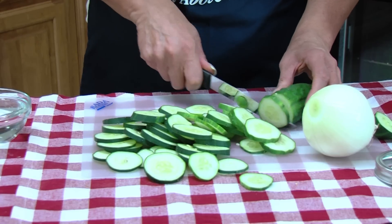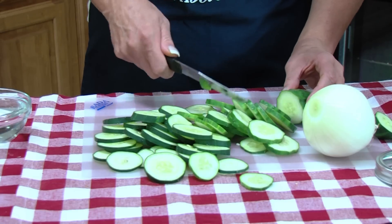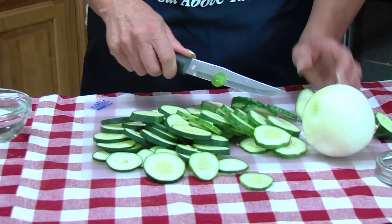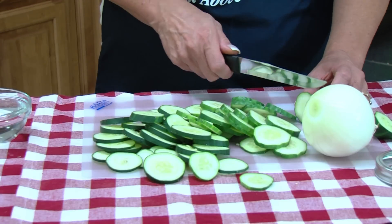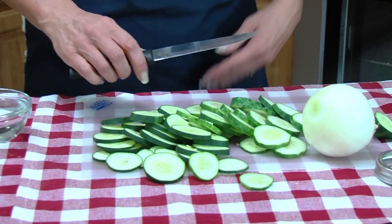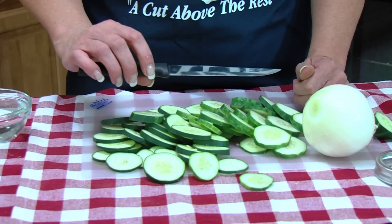Now if you have a group — maybe a school team that needs new uniforms, a soccer team that needs to update their fields, a band group — and you feel like you're in the depression and need some funds, you can sell these Rada products and you make a 40% profit. That's a really good fundraiser. There aren't a lot of fundraisers where you make 40% profit, plus it's items that people really want and will use. They have a lifetime guarantee and they're 100% made in the USA.